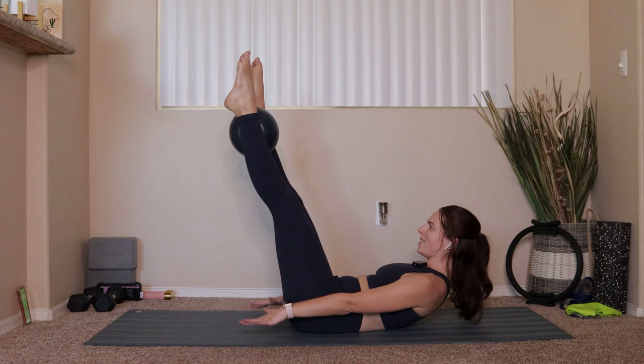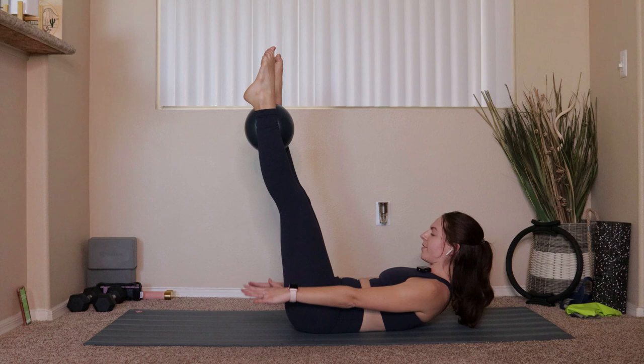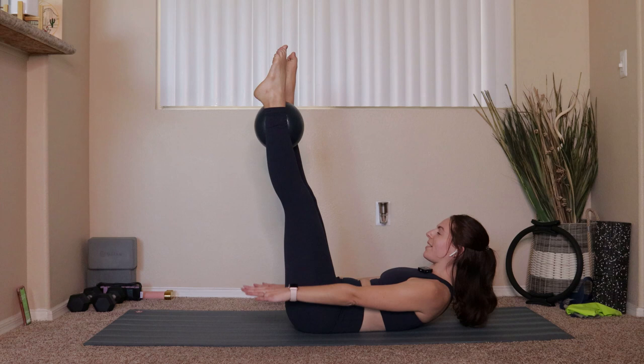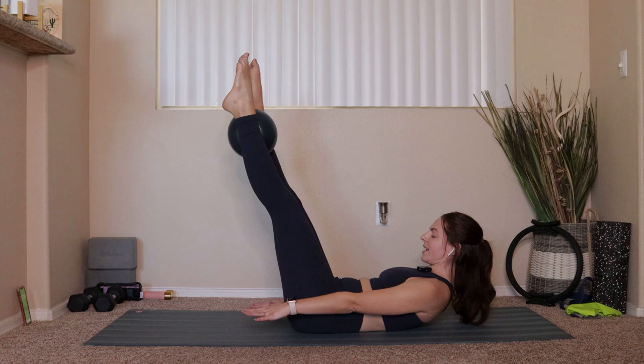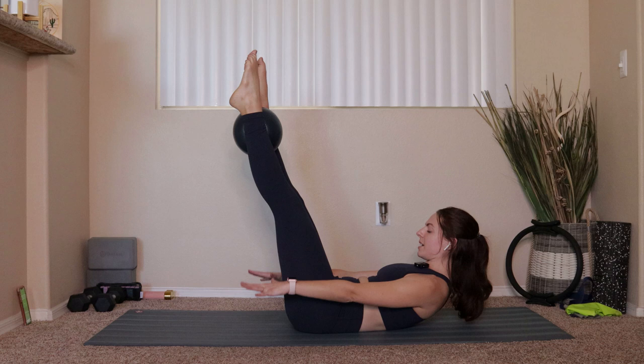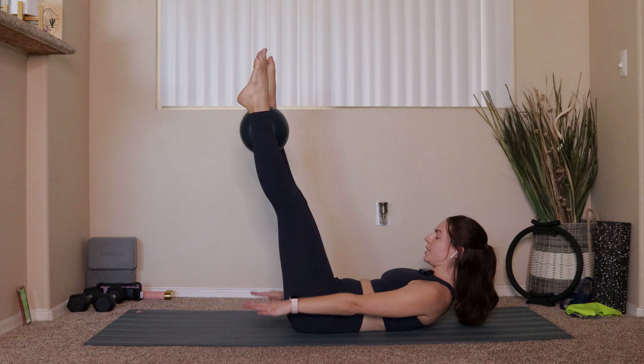Continuing to count all the way to 100: exhale two three four five — that's 20. Inhale two three four five, exhale two three four five — that's 30. Inhale, exhale — 40. Inhale, exhale — 50. Inhale, exhale — 60. Inhale, exhale — 70. Inhale, exhale — 80. Inhale, exhale — 90. Last five, four, three, two, one.